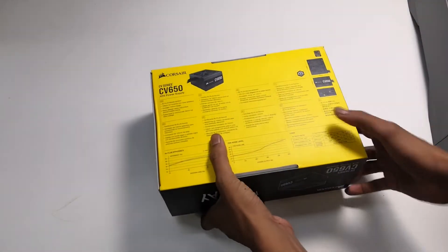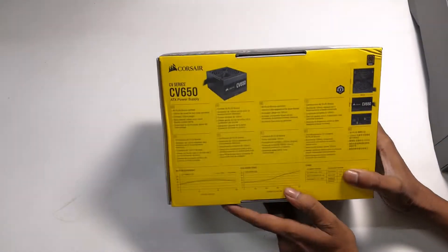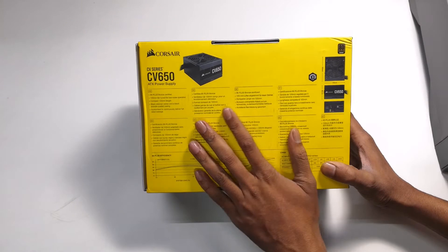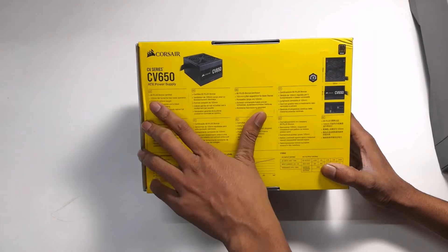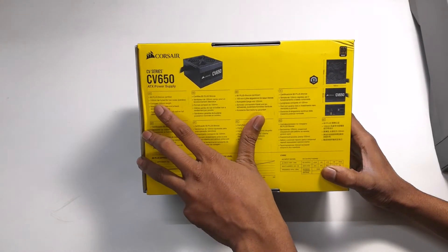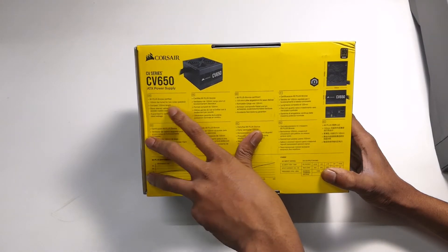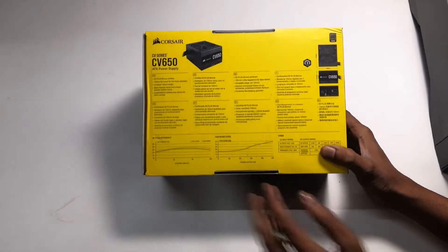First, we will look at the back side to see what details are here. There is not much written in English — some text is in another language. You can see it says 80 Plus Bronze certified, 120mm fan with low noise operation, and there is some information about the noise level.